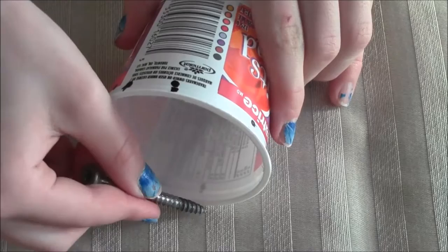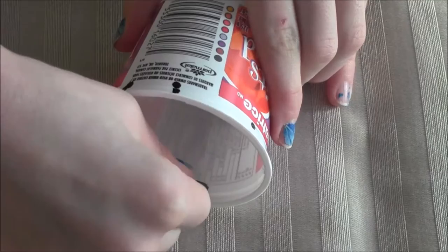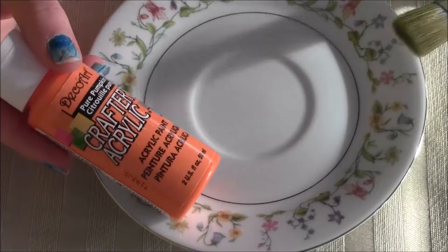Next, take a hammer and nail or a screw and poke some holes in the marks of the yogurt cup. I wouldn't recommend using the hammer and nail — it's just hard to use. The screw is so much easier and safer.